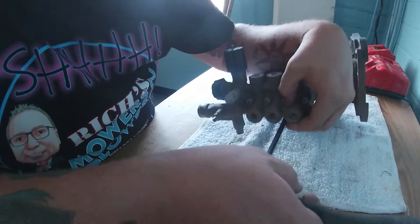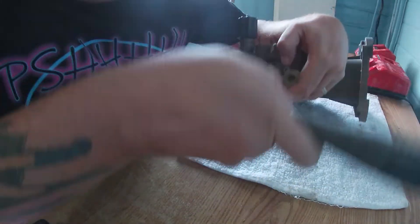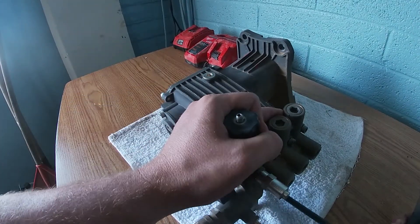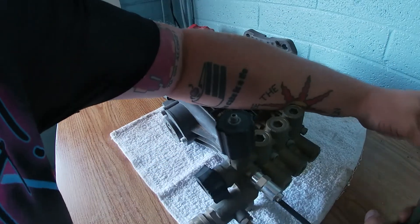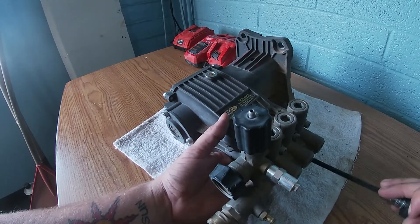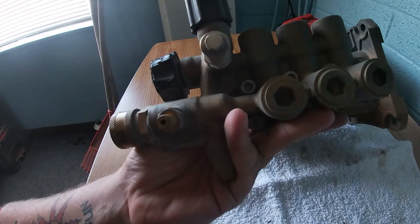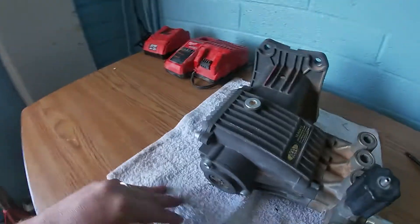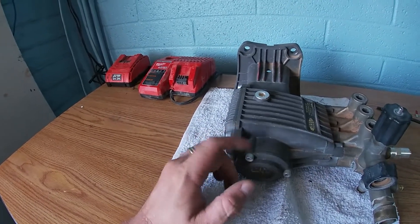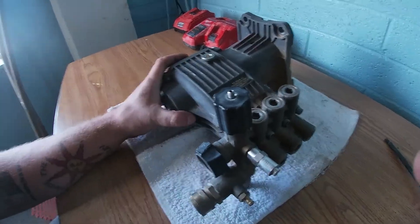The main part I believe is broken is in the back section, which we'll get to over the course of this video. But I figured I'd show you guys how to get into a water pump if you ever need to fix one. There are eight Allen key bolts holding this section right here. Once I pull one out I'll show you the Loctite. The pump oil is already drained — I drained it the other day.